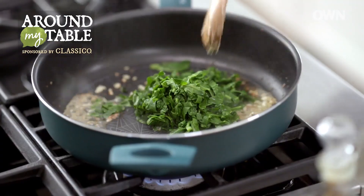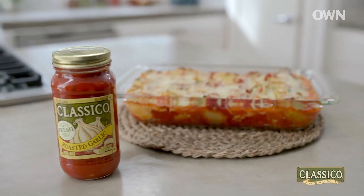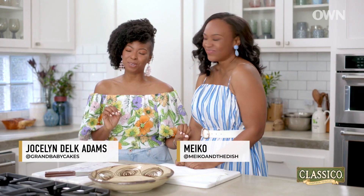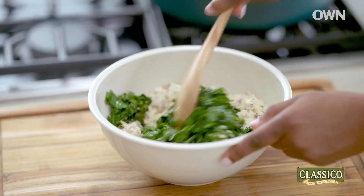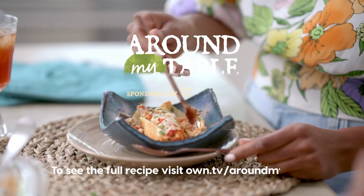Collard greens are vegetable gold in the Black community. And today, I am mixing it up. I am in the kitchen with one of my fave people, Miko of Miko in the Dish. And we are going to be making my incredible stuffed collard green shells.